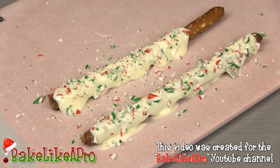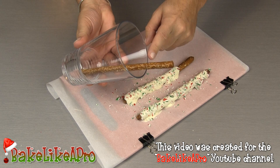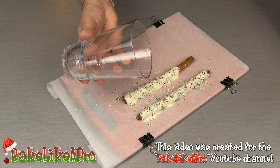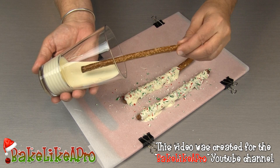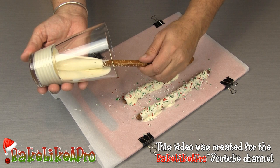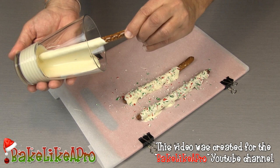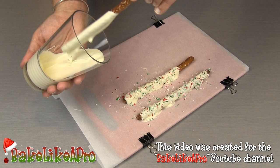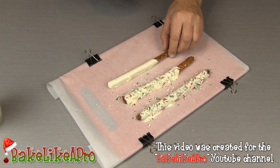Now I'll show you another way to do this. Find a glass that's going to cover most of the length of your pretzel rod — this one does nicely. Fill it with white chocolate, then tilt it down and dip your pretzel rod right into the chocolate. Give it a nice turn, and tilt a little more to get better coverage on the pretzel. Then lift it and just let it drain off — give it a little shake and turn. Then onto the parchment paper and we are ready to coat with candy cane.